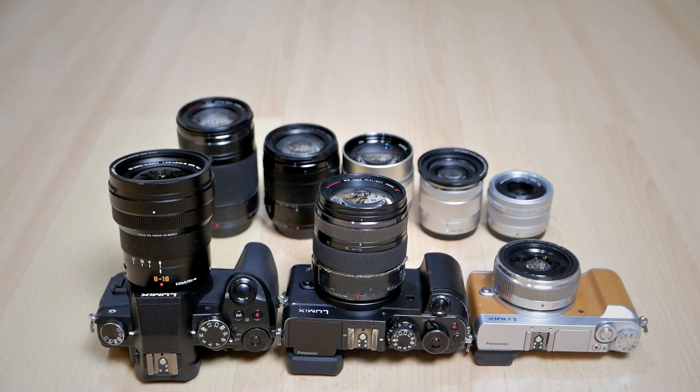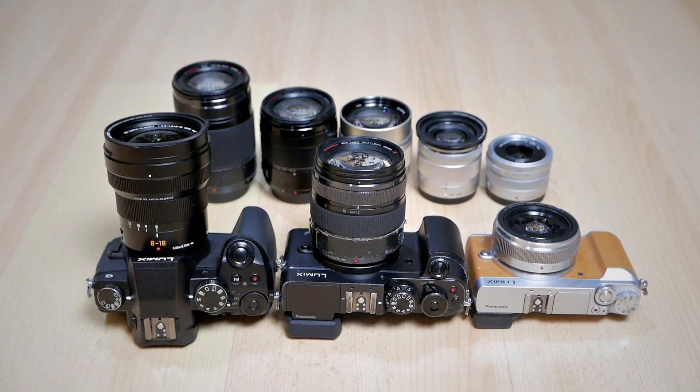I realized that we haven't got the perfect micro 4 thirds enthusiast camera yet, and I really hope that in 2023 such a camera will be available for us. I am privileged and very grateful because I'm able to own and try so many different micro 4 thirds cameras, and because of this experience I can now have an idea of my version of the perfect micro 4 thirds enthusiast camera.